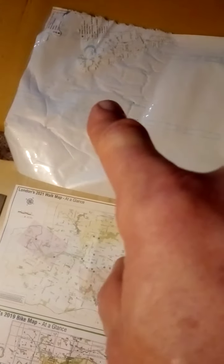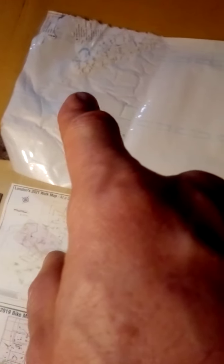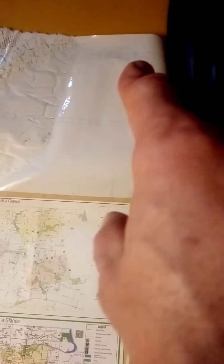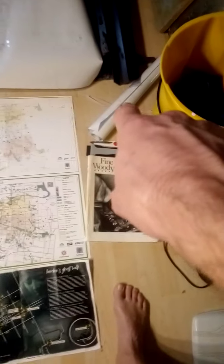It worked out really badly, so that part of the laminate is garbage. But I've already checked — I can use this side for the ghost walk poster, and I still have some laminate left.